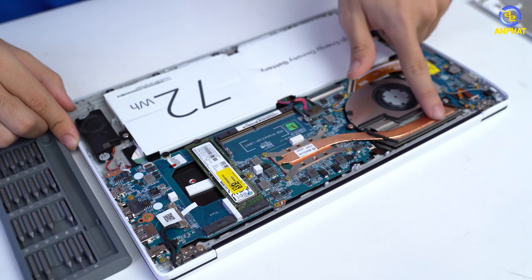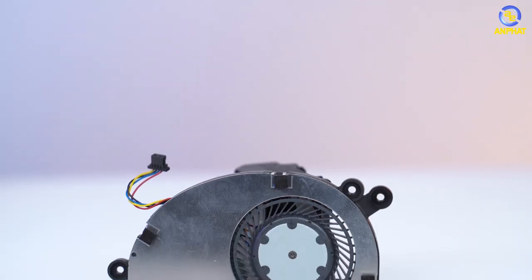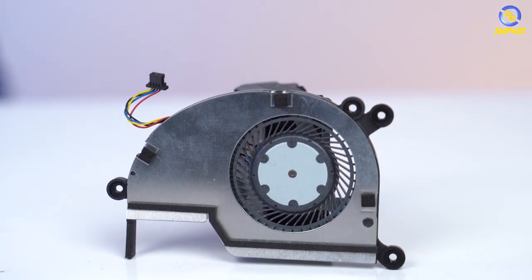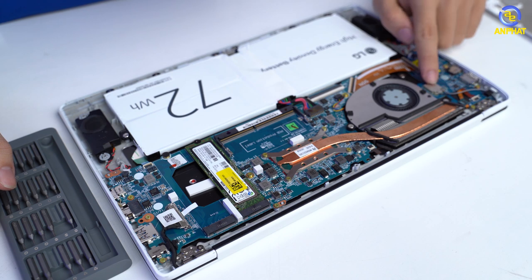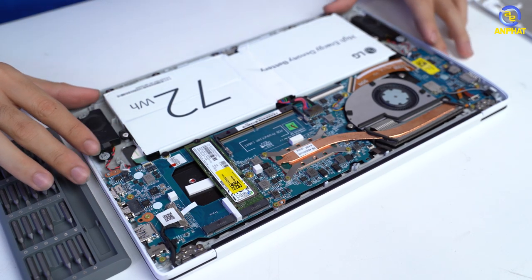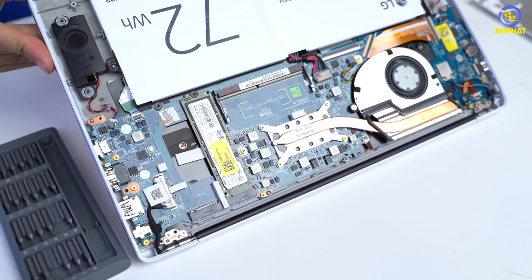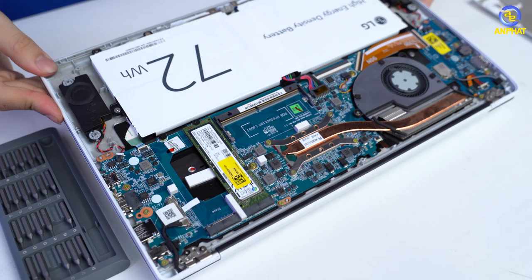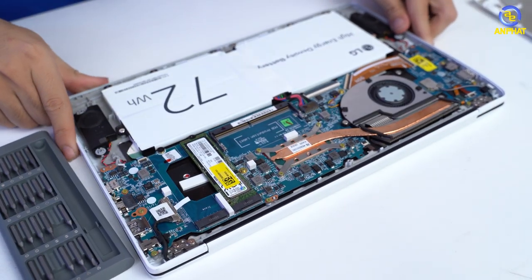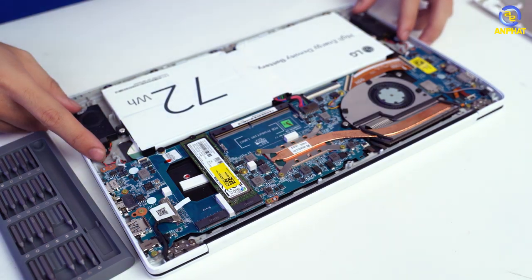Ở đây là nơi đặt CPU, chỉ có một ống đồng và một quạt nhỏ duy nhất thôi. Quạt này mình nghĩ quạt 5V thôi, nhưng mà khả năng tản nhiệt của mẫu laptop này khá ok. Bên cạnh đó còn có một con chip mạng đến từ Intel nữa. Thì phần linh kiện thì cũng không có quá nhiều điều để nói, mọi thứ hoàn toàn bình thường. Không hề có hiện tượng cong vênh hay xô lệch gì cả, không bị tuột bất kỳ một cái gì cả. Và mình thấy đây là một điều LG làm cực kỳ tốt qua những phiên bản LG Gram.